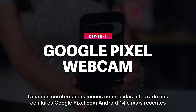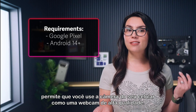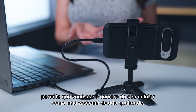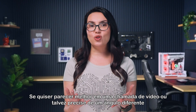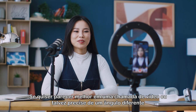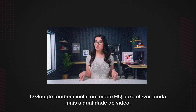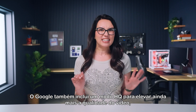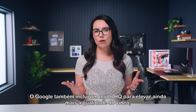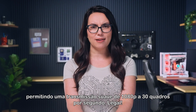One of the lesser known features built into Google Pixel phones running Android 14 and newer allows you to use your phone camera as a high quality webcam. Whether you want to look nicer on a video call or maybe you need a different angle for content creation, this can really come in handy. Google also includes an HQ mode to kick it up a notch further in terms of video quality, so you can get a smooth 1080p, 30 frames per second.